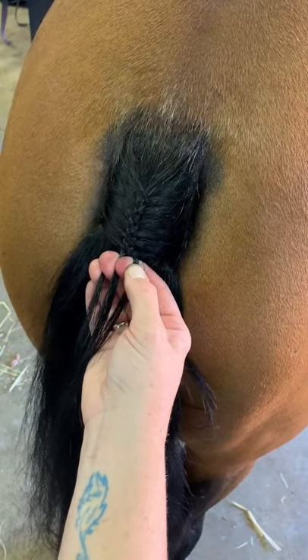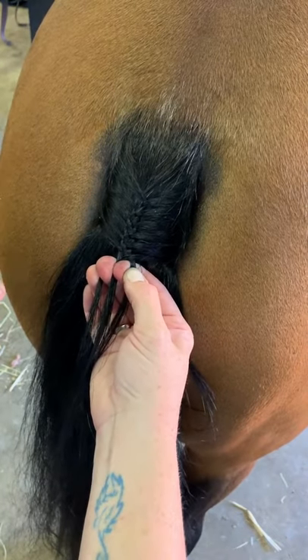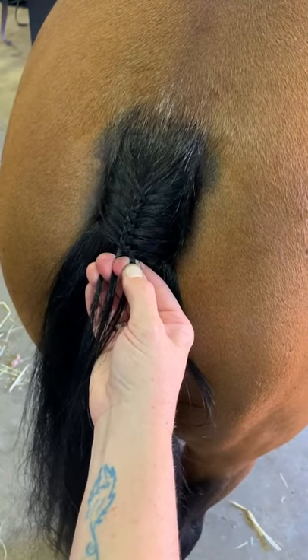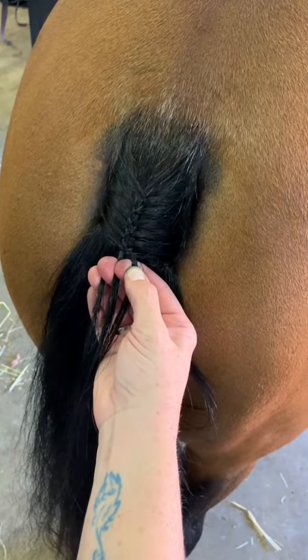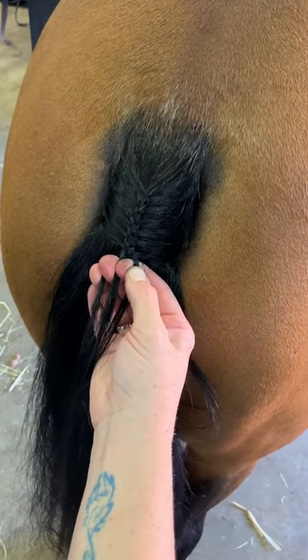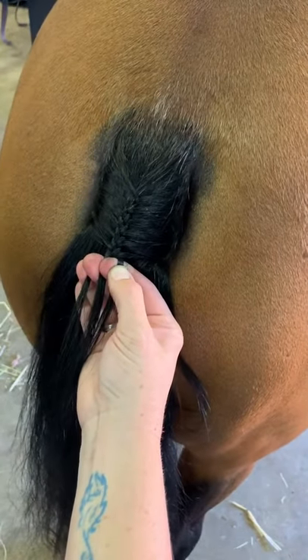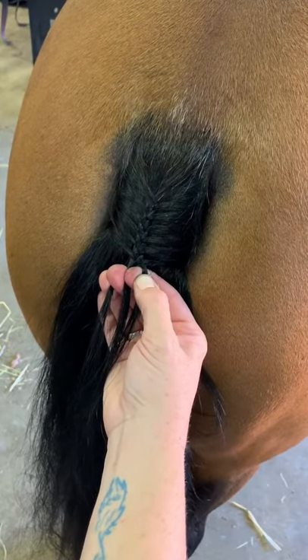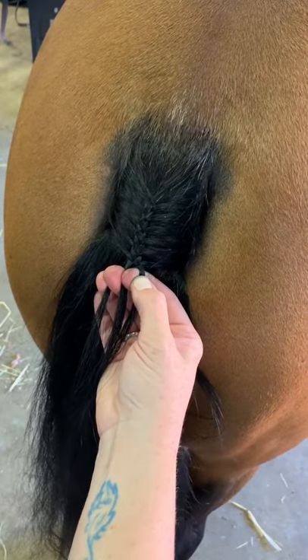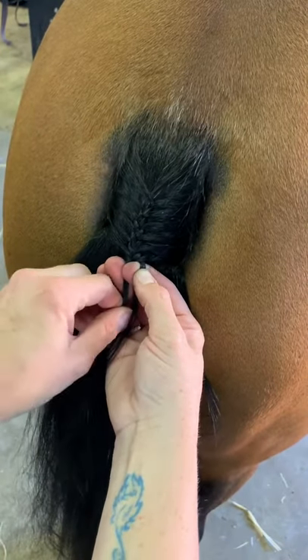Once you've started to tail braid and you've got the plait to the thickness or width that you want, the next stage - stage two of tail braiding - is one extra little trick we can add in to keep the tail braid consistent, and that's dropping the hair. I promised this video ages ago and people were asking, but I got a little busy and forgot about it until a friend reminded me the other day.